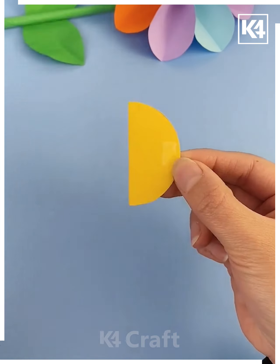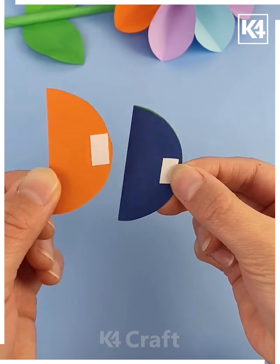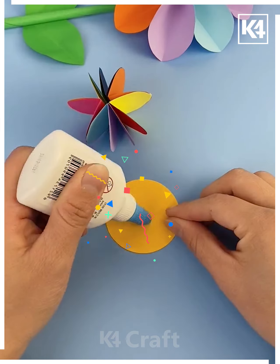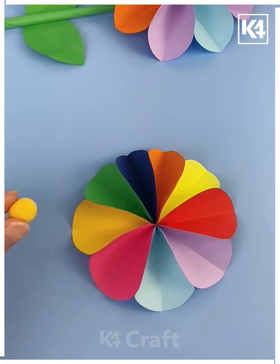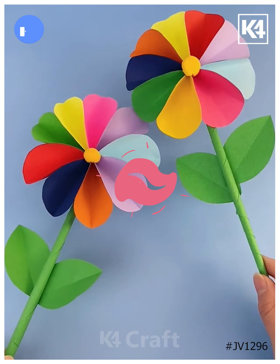Cut a yellow circle, fold it and paste nine colorful circles around it. Keep it aside, then paste it on top of this circle and a flower is ready. Paste a stick and leaves around it and look — it is ready. Thank you so much for watching this video!